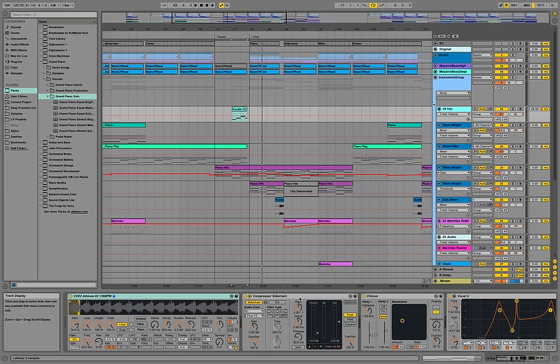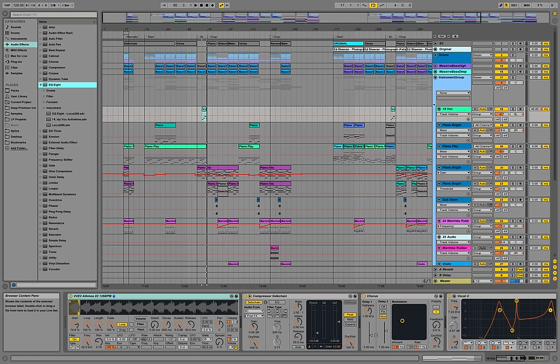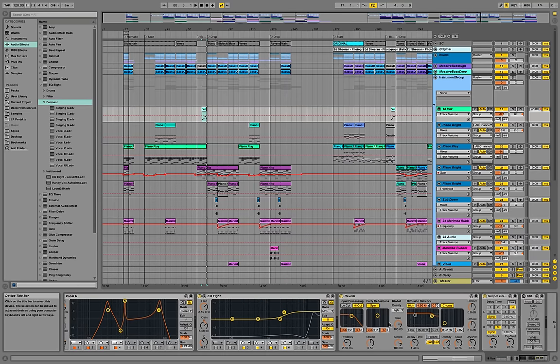For vocals, just use a vocal sample, put it on loop mode, select the start region, length and fade, and you'll have something that sounds like somebody holding a note while singing. If you want it to sound more like a specific vowel, go to audio effects, EQ8 Formant, and select Singing A, Singing E, G, or Vocal A, E, I, O and so on — I put in the U here. I also use a mid-side EQ8 and cut it off completely in the mid because the mid is already covered nicely with strings and pianos. So I'm just using the vocals on the sides in the top frequencies, adding some reverb and a bit of delay.